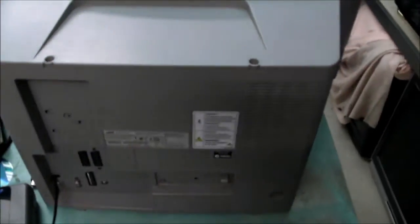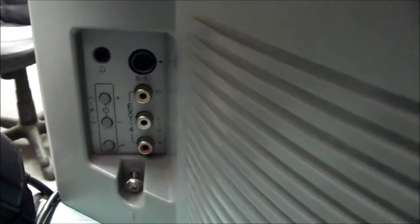I'll whip the back off and see what's in it. I'm tipping there'll be a Philips tube inside but we'll see. One other thing: there's a set of inputs at the back just near the front of the TV — that's video composite, channel up/down, volume up/down.